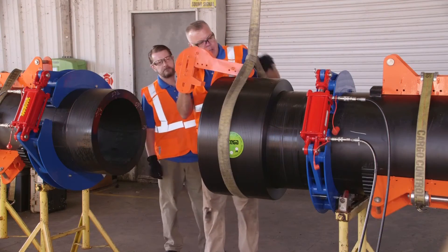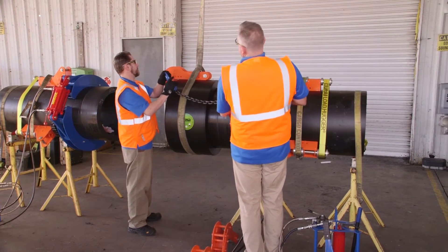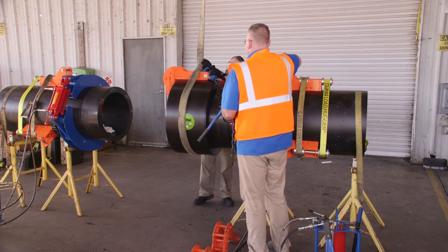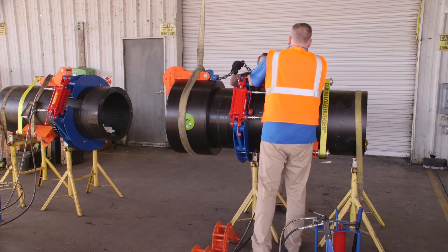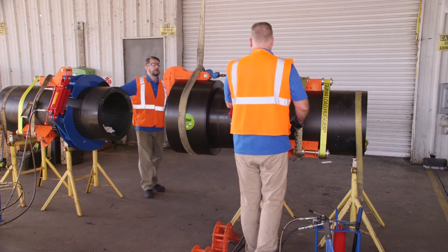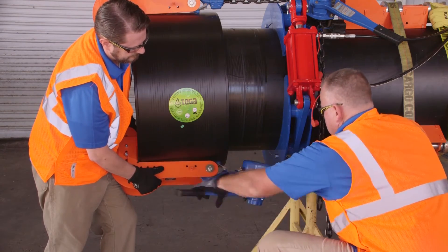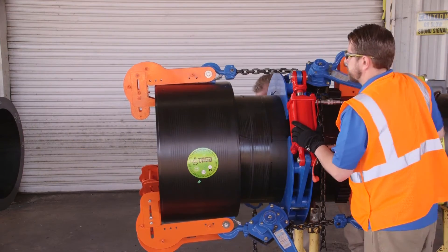Using a lever hoist, connect the pull tools fastened to the pipe end to the pull tools secured to the coupler. By tightening each ratchet in turn, slowly pull the coupler onto the pipe end until it reaches the stab depth marking.